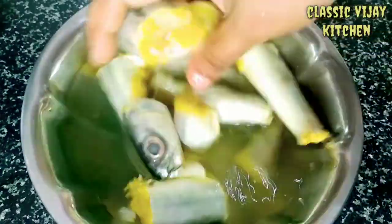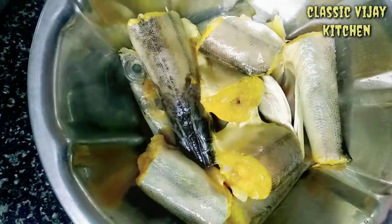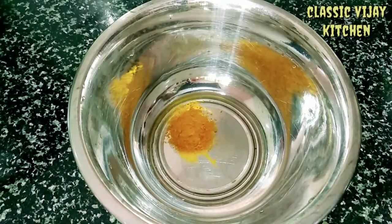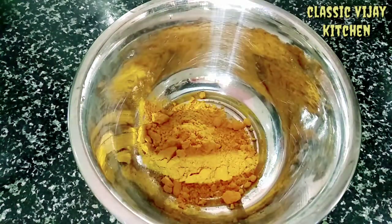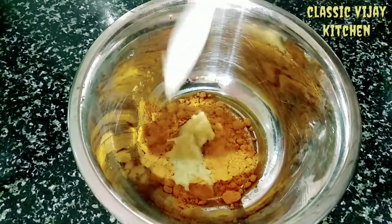Let's mix the sauce on the other side. You can also put the masala on the other side. Put the manja, daniyah, kolambu milagai, and paste.